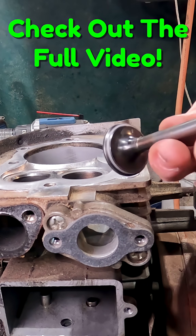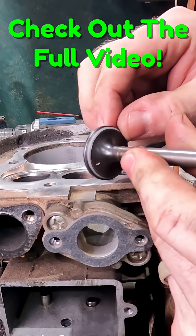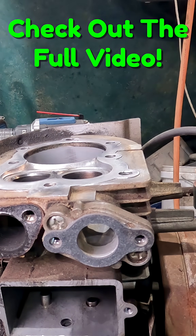As you can maybe see, there's a nice clean ring that's been ground around it. That is exactly what we want.